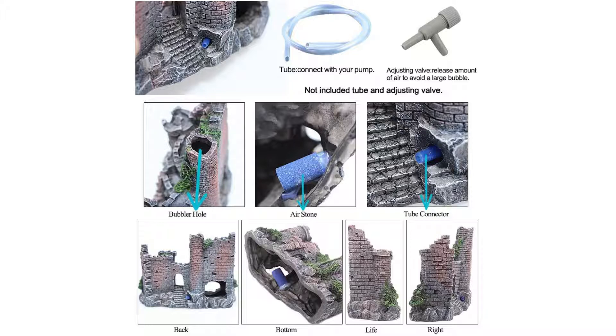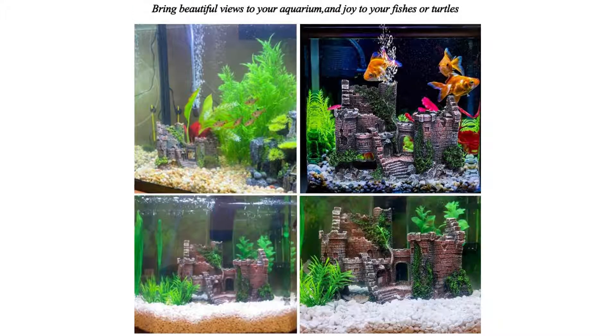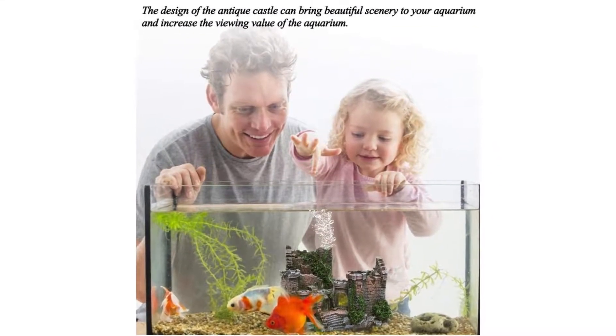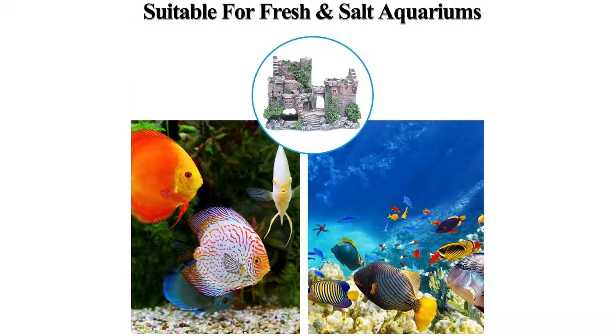Use eco-friendly resin material, suitable for all aquariums and fish. Non-toxic, non-polluting, durable, and will not fade. If you accidentally break it, don't worry — just a little glue can restore it immediately.